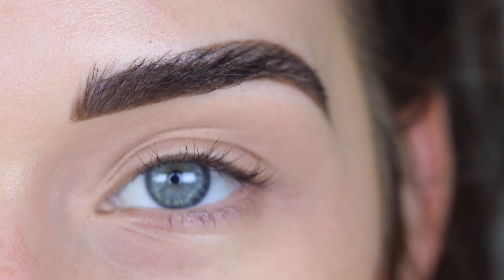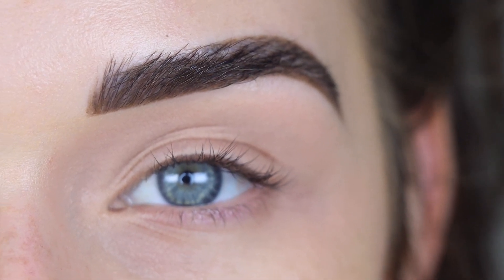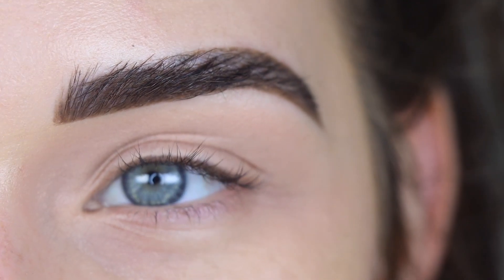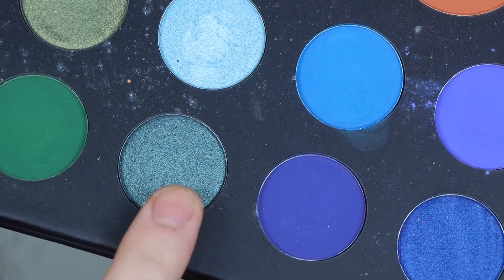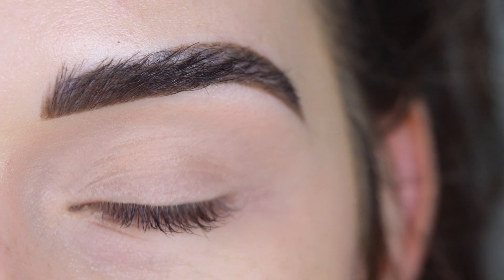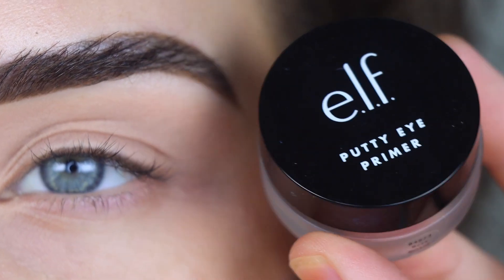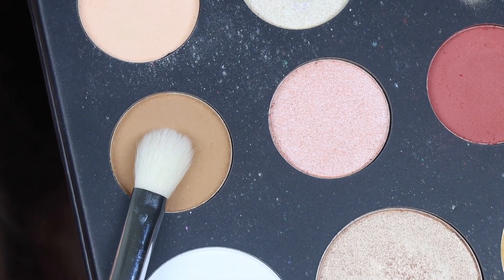I honestly haven't used this palette for about a whole year — the last time was when I filmed my 25 Days of Tutorials last December. Opening it now kind of feels like looking at it for the first time. There are so many colors in here, and I haven't used the Cape Cod shade yet, so I want to incorporate that today. I primed my eyes with the Elf Putty Primer in Rose — this palette works better with a proper eye primer, like this or a MAC Paint Pot.